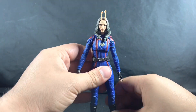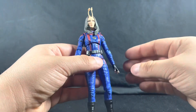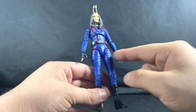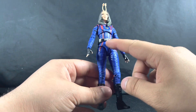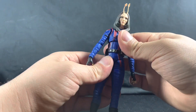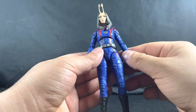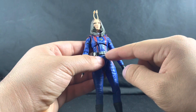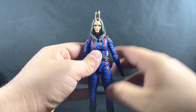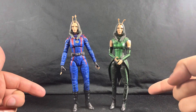Overall the body articulation is amazing — I haven't had any issues posing her however I'd like. At the beginning of the video I had her in a kind of squatting pose and she looked great. That's actually how I have her posed on my shelf. The only things I would add are probably a waist cut so you can turn her there rather than relying on the chest cut, and better up-and-down head movement — but at that point I'm just nitpicking.